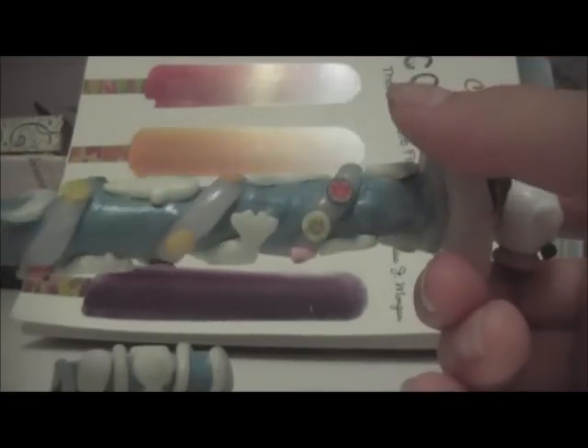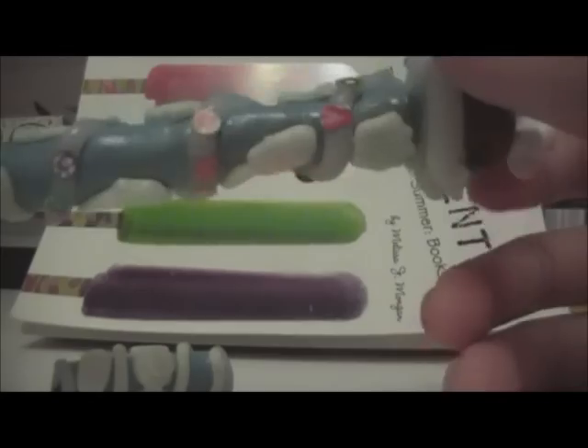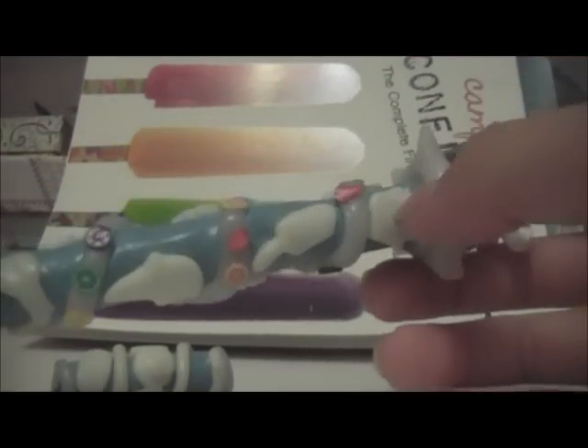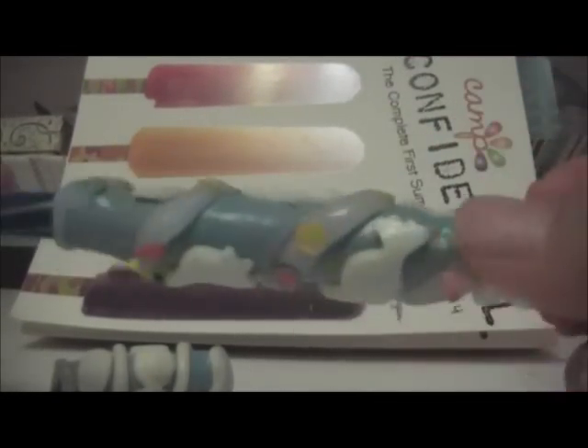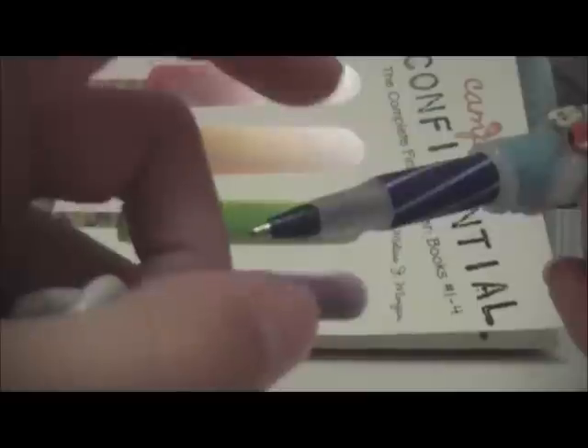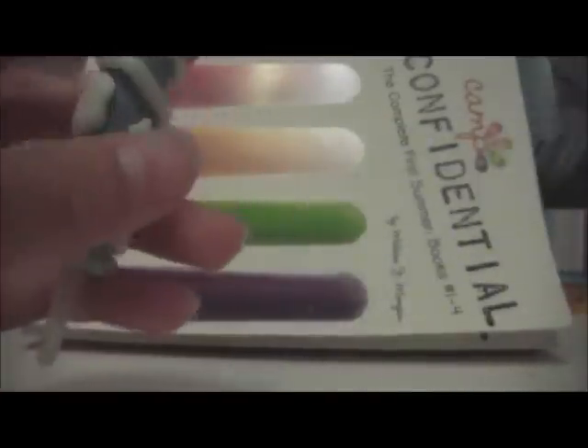And then we have these little swirls that just go down the polymer clay pen. There are just like three little canes, and in each set there are three canes. So it just goes around and around, and here we have both a cupcake, toast, like these little cut-out foods that are so cute. And then it goes all the way down, and this is a Bic pen, and it writes, and it's really smooth.